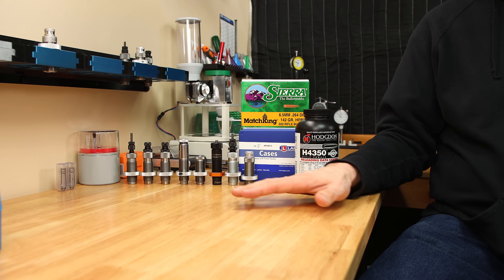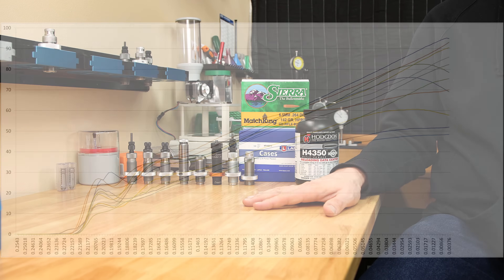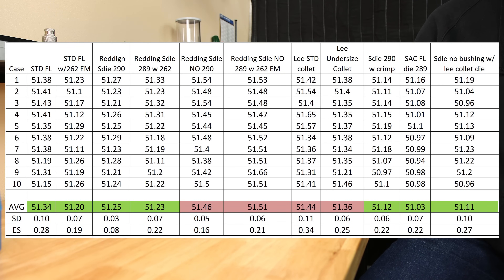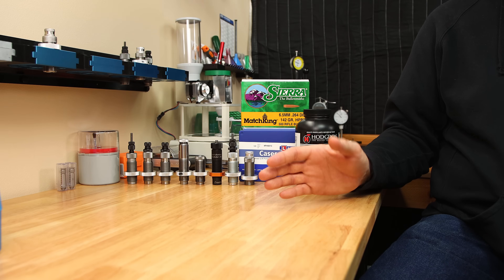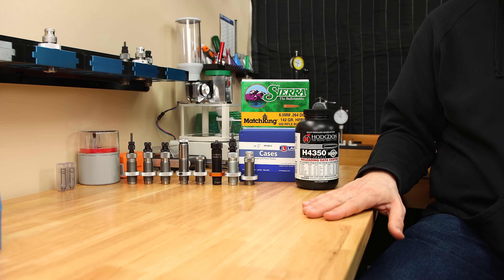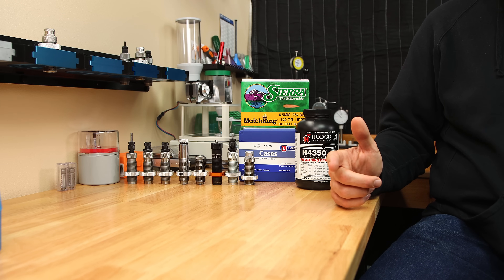In a previous video with all of these methods, we covered not only the difference when it comes to seating force, but also how all of these methods differed when it comes to case volume. If you're not interested in those details, no worries — we have plenty more to talk about today, but I will link that video at the end of today's video.